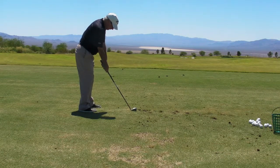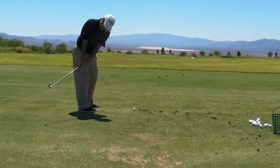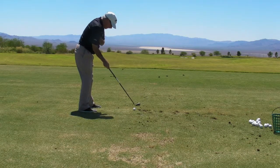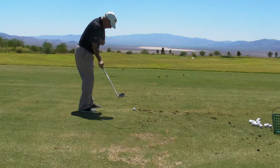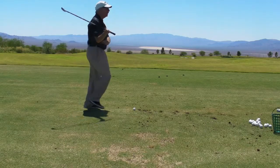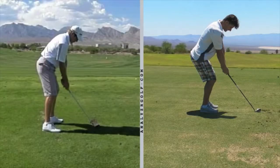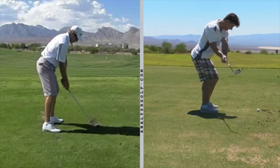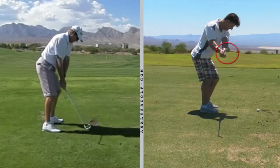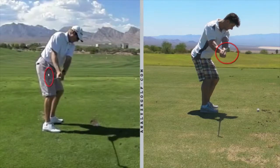I want you to take it a little bit more inside and not so much back here. I want you to feel like if I had a towel under my armpit, I would not drop it. I wouldn't open my armpit up and let the towel fall. So keep your armpit closed so that this elbow is close to your side. You also have a tendency to take it straight back. When your club is parallel to the ground, you're in that position. When Grant takes his club back and his club is parallel, it's behind his hands — his forearm is going back a little bit, more inside than yours.